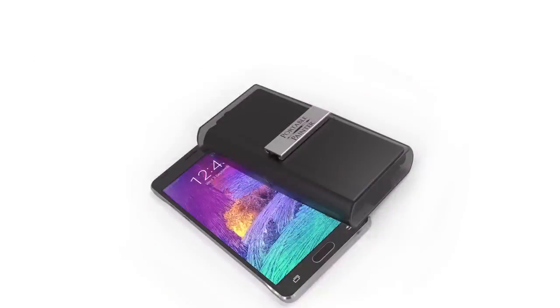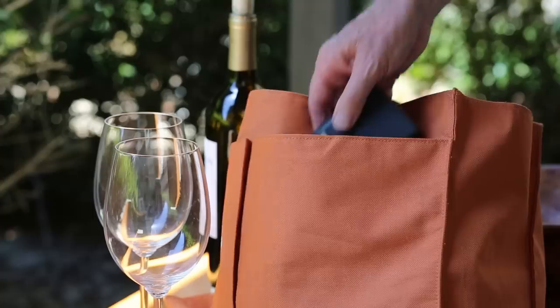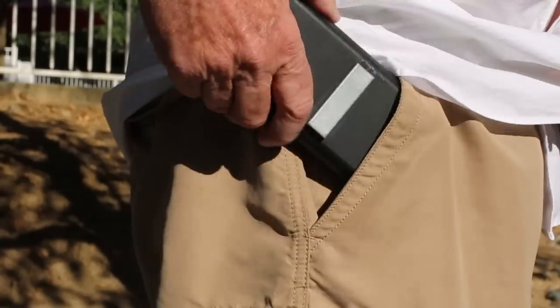The Portable Painter is about the size of a standard smartphone, so it fits virtually anywhere, even in a pocket.